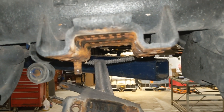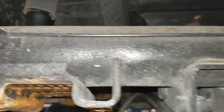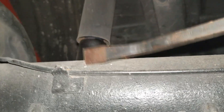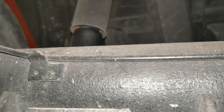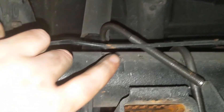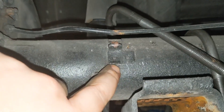With doing the U-bolts like I'm going to, I'm going to have to move the brake line. Just pry those little tabs up and for now I'll move it out of the way, put the U-bolts through, get everything mounted, and then worry about the brake lines afterwards.